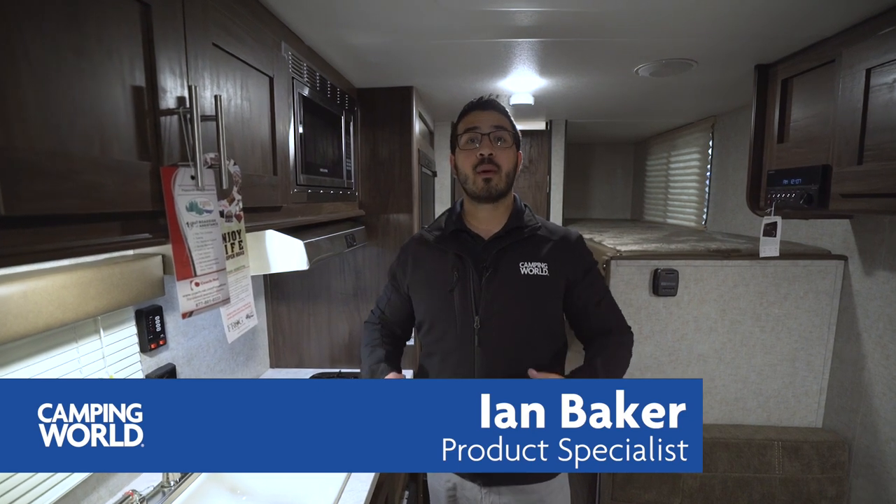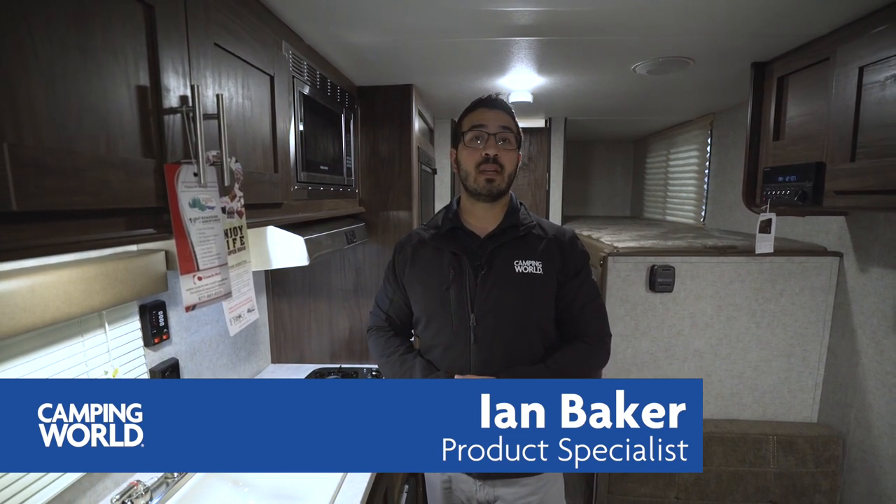Hi folks, I'm Ian Baker, the product specialist with Camping World, and today we're going to go over the 2018 Wolf Pup 16BHS. If you're looking for a lightweight bunk model, this is a pretty common floor plan, and Wolf Pup definitely has some great features that may put it above the competition.